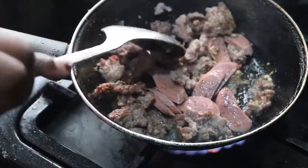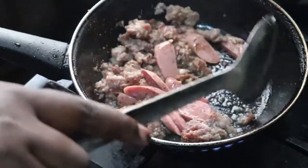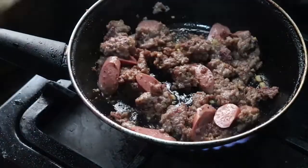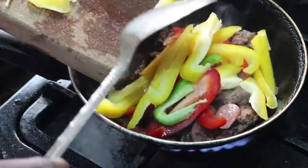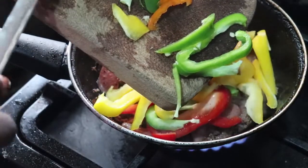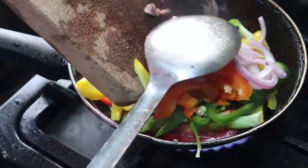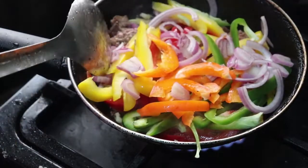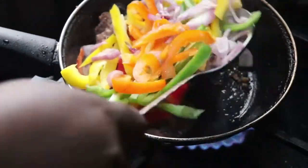I added the sausages or hot dogs so everything is fried. I like my meat really well-done and cooked through rather than underdone. Now I'm pouring in all my vegetables — the bell peppers, onions, and everything I chopped earlier — into the pan, and I'm mixing this up on low heat. Caution: low heat, because you don't want to overcook your vegetables.